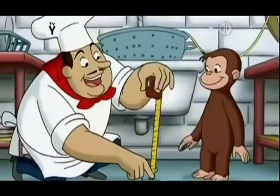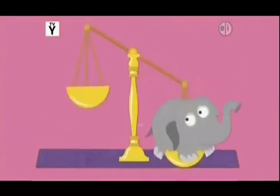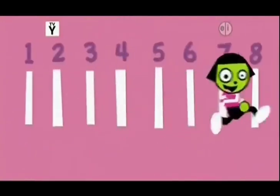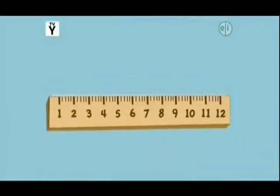How tall are you? How high can you jump? How much do you weigh? How fast can you run? If you need to answer all of these questions, measure it.